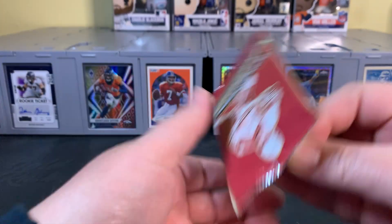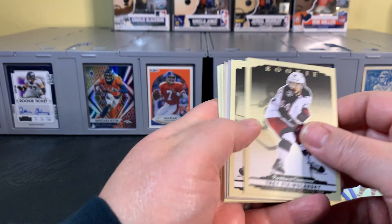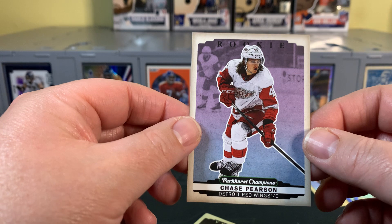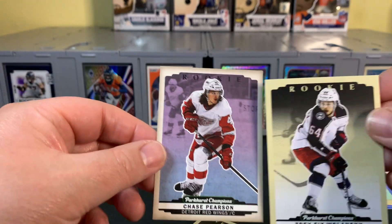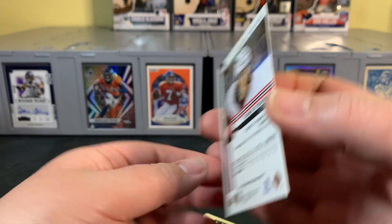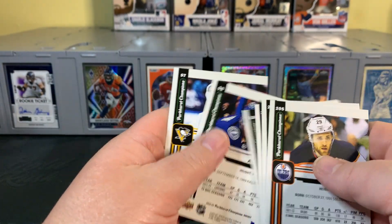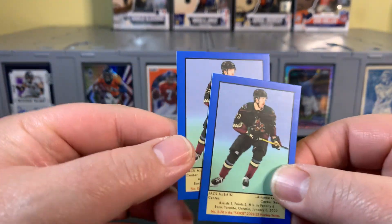Last pack — hitting about the ten-minute mark. Not a super long rip, but fun to check out a new product. I don't think there's anything super valuable here, but we'll check later. Another silver, and this rookie looks different — it's a color variant. The stock on this one actually looks different too. Chase Pearson, Detroit Red Wings. It almost looks different than that other color variation we got earlier. Very cool — it'll be fun looking these up on eBay. I really appreciate anybody who wants to educate me in the comments below.